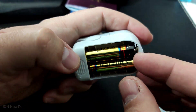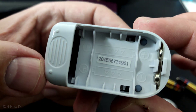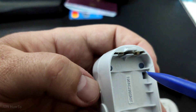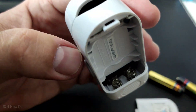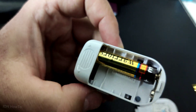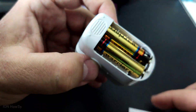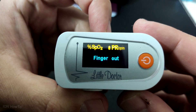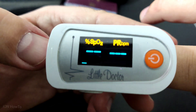There are many brands that make it, and this one uses two AAA batteries, which is actually pretty good. You should look for one that uses AAA batteries and not a button cell battery, because these are easier to replace and you can even use rechargeable batteries.